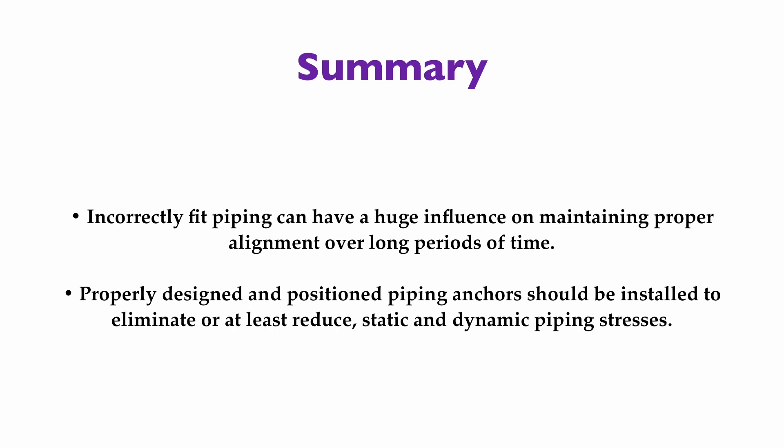Soft foot problems are far more prevalent than people realize, and the gaps that exist under our machinery feet are complex wedge-shaped gaps that cannot be fixed with flat pieces of shim stock. Soft foot is not discriminatory — it occurs on motors, turbines, pumps, fans, generators, gearboxes, and pillow block bearings. Any time you attempt to mate one surface to another, there is a possibility of poor contact. It's not easy to fix, but it's very easy to ignore.